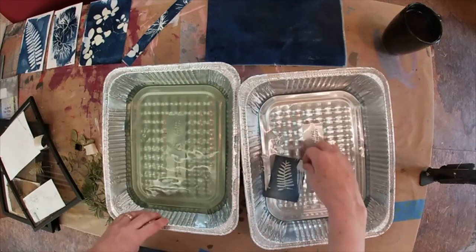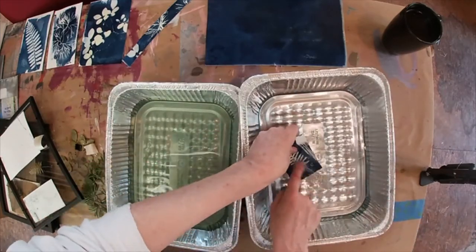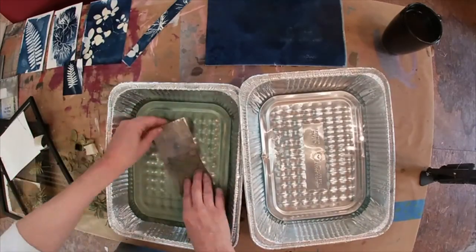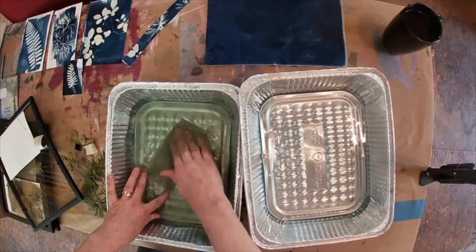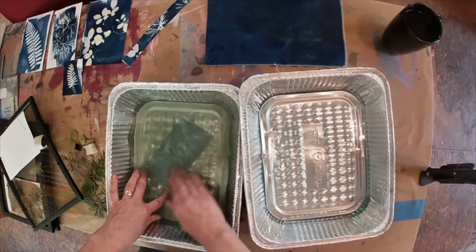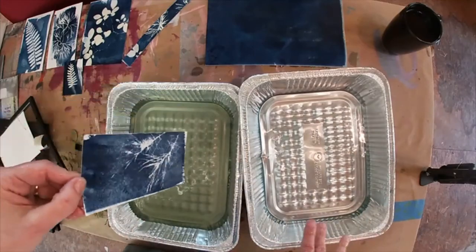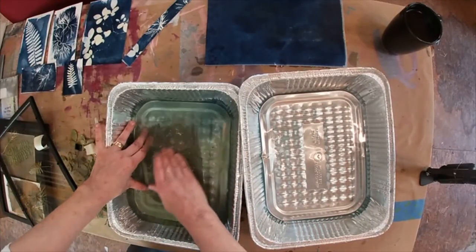So I'm just going to go through and rinse off all of these and set them aside. I really like that one — that one I'm going to use for an ATC. I actually did this for a piece of happy mail that I'm sending out this week.